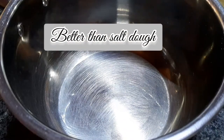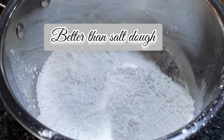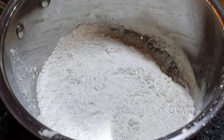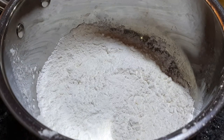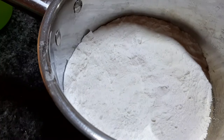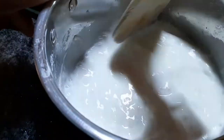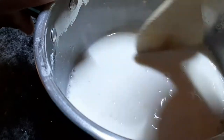Assalamu Alaikum! Hi guys, today I'm going to be making better than salt dough, which is an amazing, really great dough for footprints, handprints, and ornaments. In a bowl you want to add in half a cup of corn flour or cornstarch, with one cup of baking soda or bicarbonate of soda.